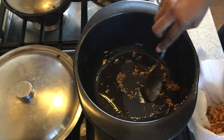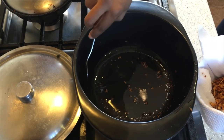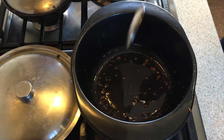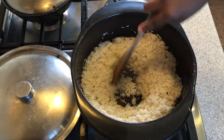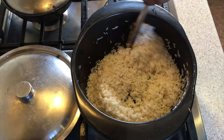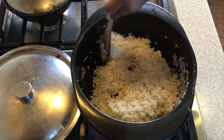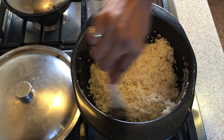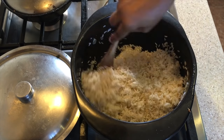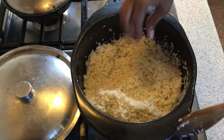Now we're going to toast our rice — infusing it with the garlic oil, making sure it's mixed well. At this point I'm going to put in another pinch of sea salt, not too much.